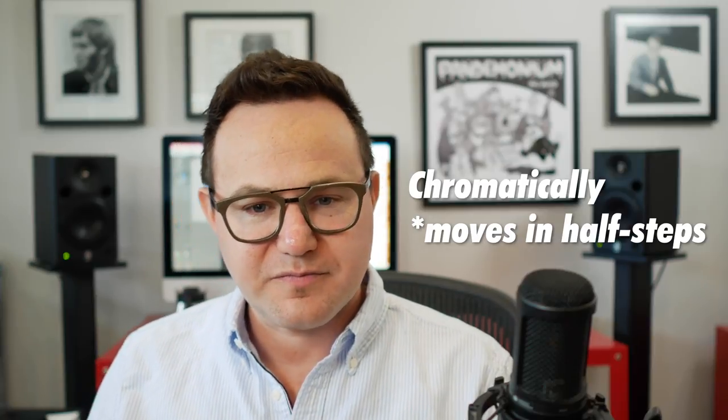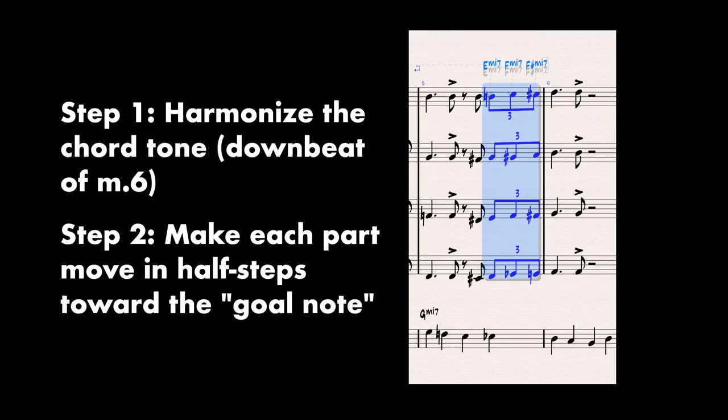Chromatic planing. You can probably figure out what it is from the name. Once you've harmonized your non-chord tones, if you have a note that goes chromatically to a chord tone — for example, the end of the triplet in measure 5 goes a half step up, a C-sharp going up to D — I'll harmonize the chord tone on the next chord, then backtrack and make all the notes move in the same way that the lead note moves. So since it's going a half step up, I'll make them all go a half step up. It makes a momentary, really weird chord, but in reality all of the instruments are moving in parallel up to the correct chord, and it sounds correct. That's chromatic planing.